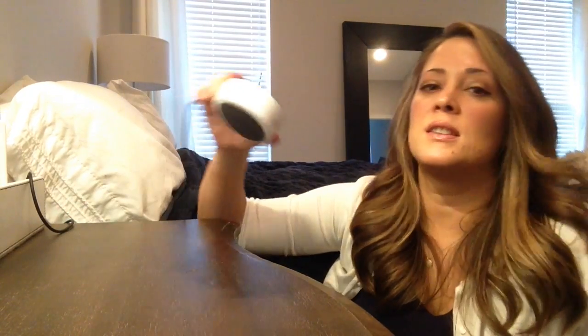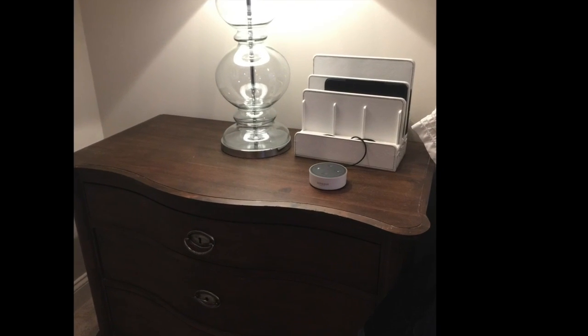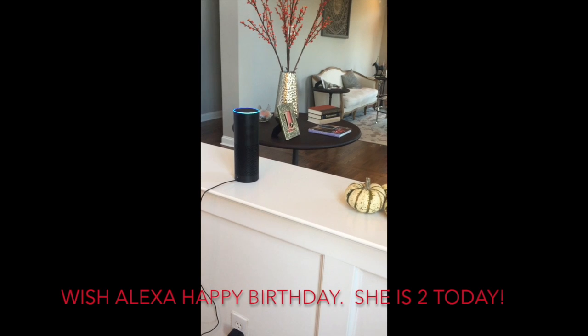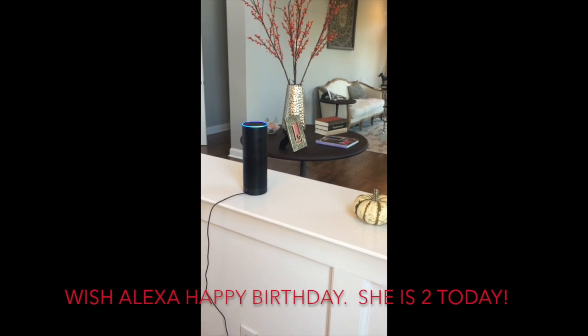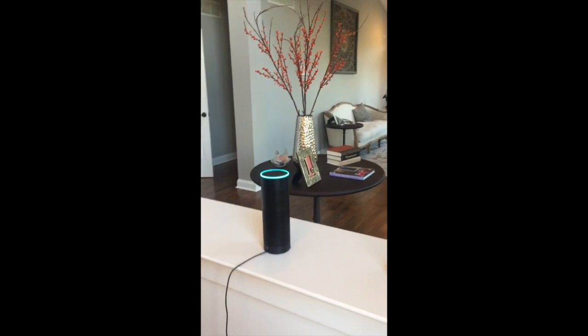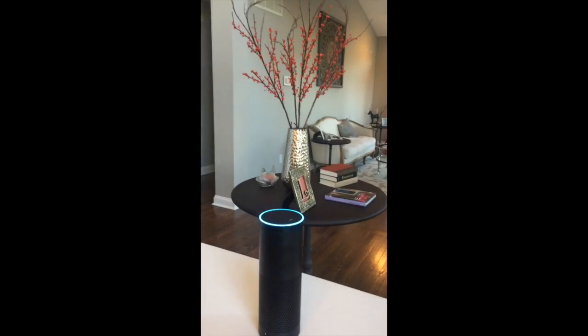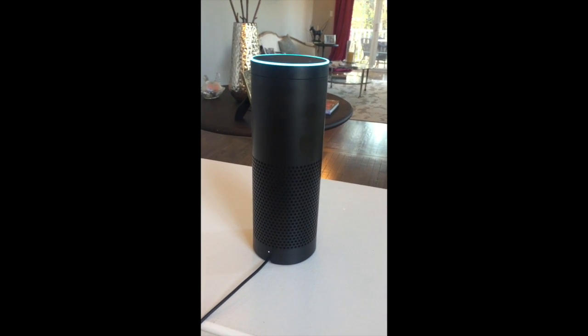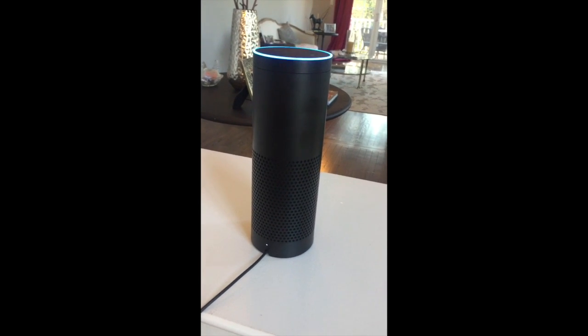I do really love the size — it's pretty small and it doesn't take up much room on the side table, so I'm really happy with it. So that's my review, guys. Thanks for watching! Alexa, happy birthday. And Alexa sang happy birthday to herself, which was pretty cute.